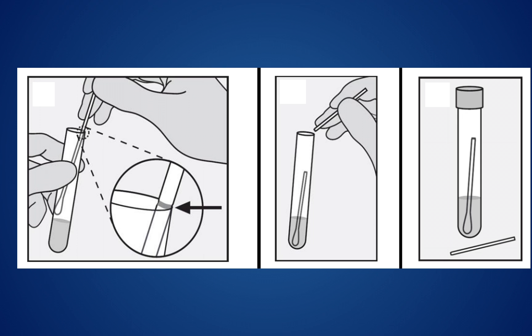Finally, you will close the collection tube, place it into the plastic bag provided, and leave it in the cooler at the test site.